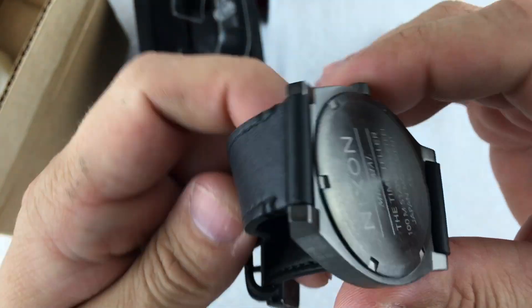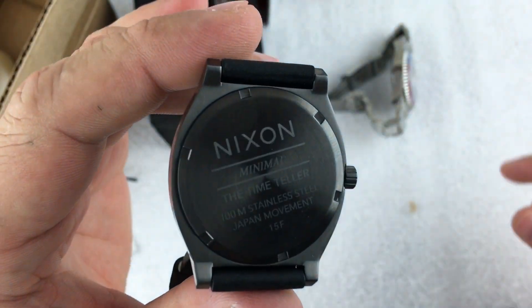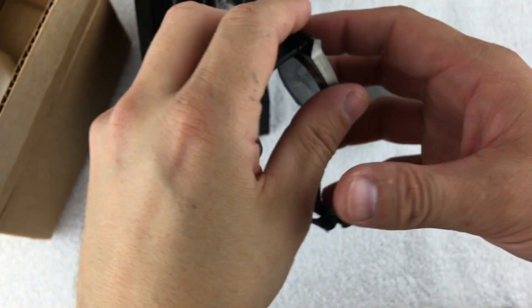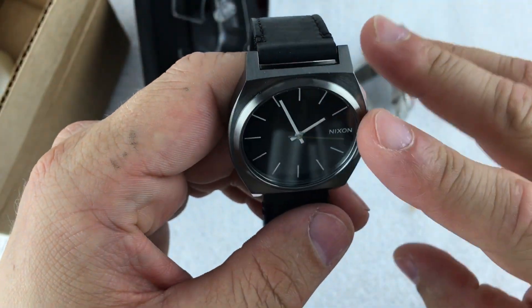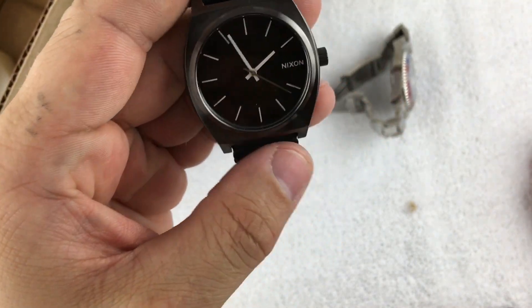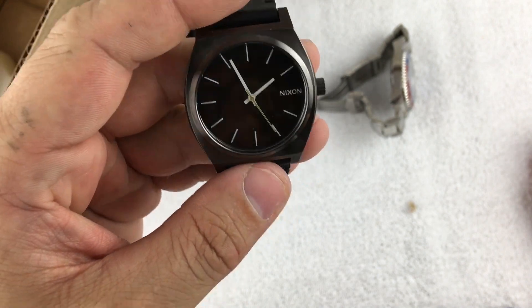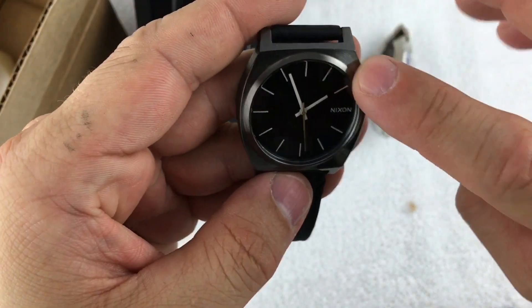I bought it more as a kind of a beater. I actually have had quite a number of Nixon watches and I really like them for what they are. Some of them can get quite expensive, but some of mine were really cheap and have lasted me for years and years — I've beat the crap out of them — so I don't think you can go wrong.